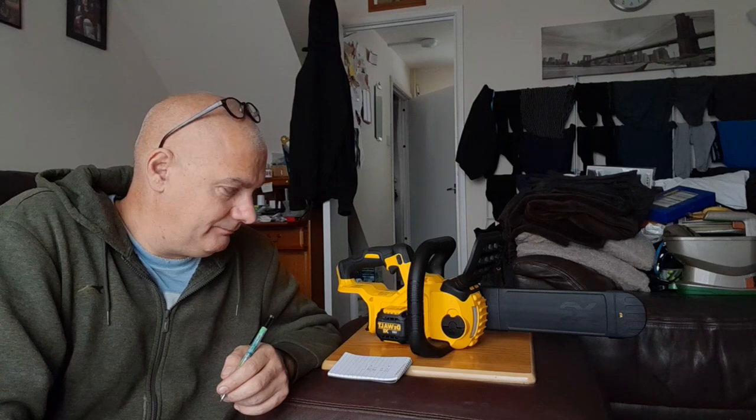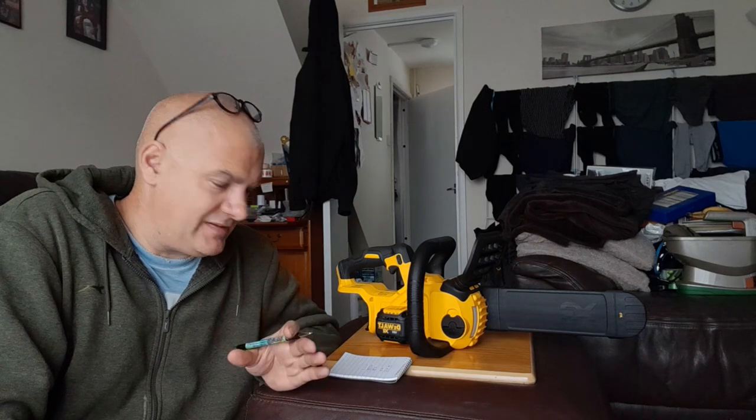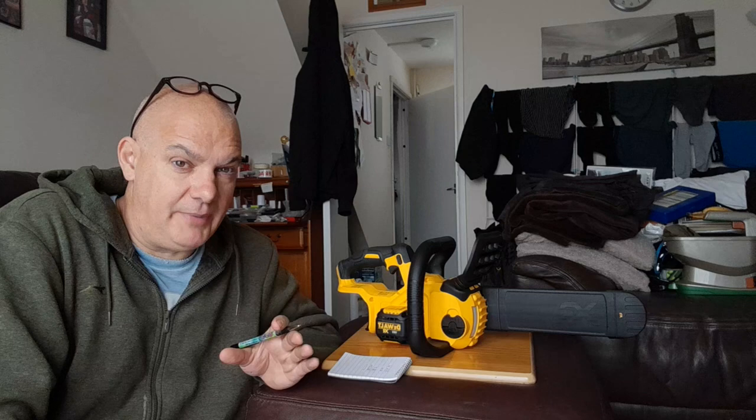That's £187 total. As I said, I'm all for getting a bargain, but sometimes you've got to weigh things up and ask yourself: is it worth going used versus new?